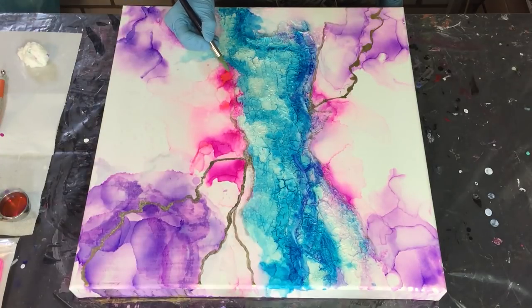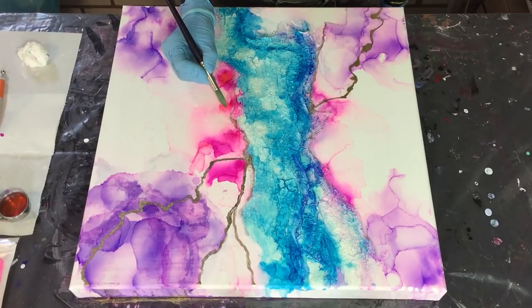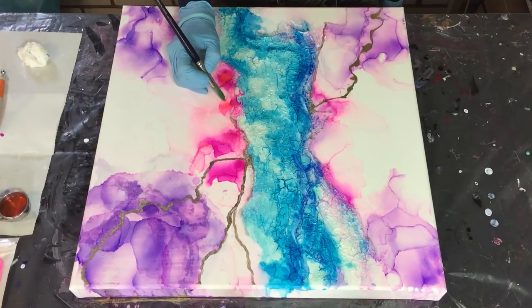I'm adding it on top of the color I already have, because I want it a little bit more vibrant, and I'm using a brush to spread it where I want the color.